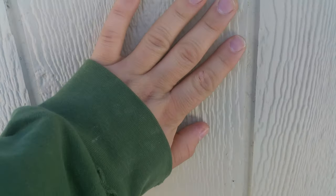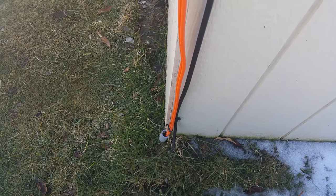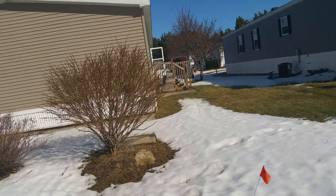Once I wire the 10 panels together, I'm going to have a combiner box right here. The combiner box is there so that if an electrician or energy company comes by, I'll have a safety disconnect switch available. They already ran an underground pipe right here that goes all the way up to the house, so I'm going to use that pipe to run the wire — a four-gauge underground burial-rated wire — approximately 60 feet to the master bedroom inside the house.